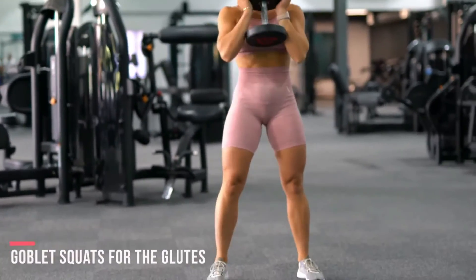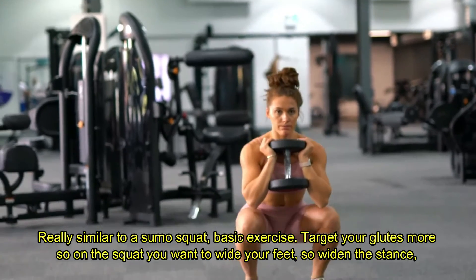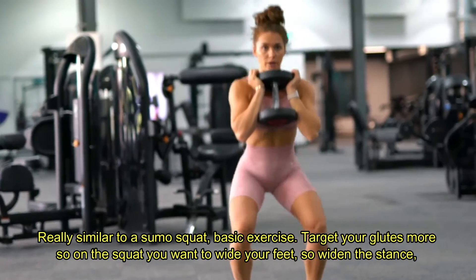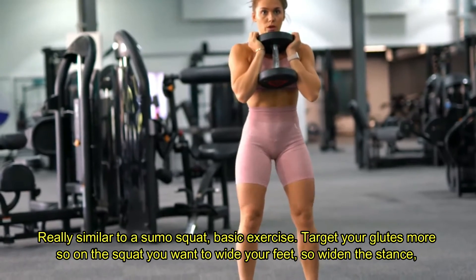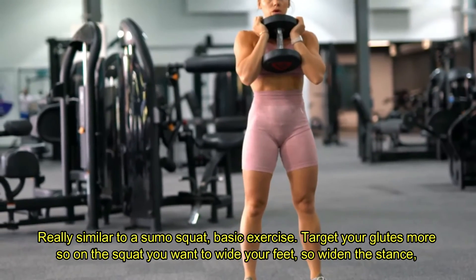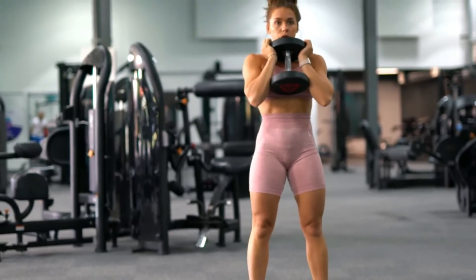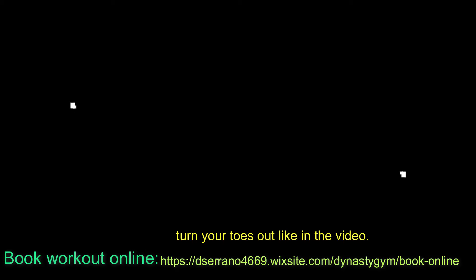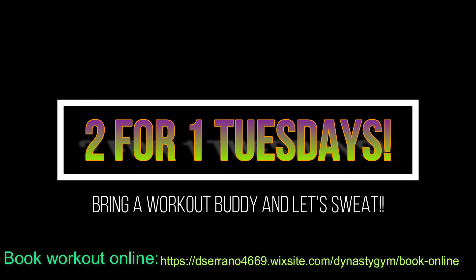Goblet squats — really similar to a sumo squat basic exercise. To target your glutes more on the squat, you want to widen your feet and turn your toes out, like shown in the video.